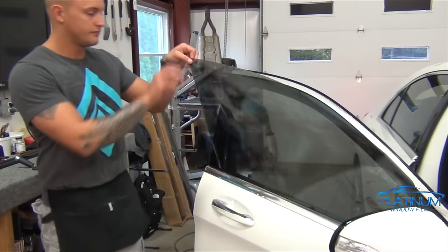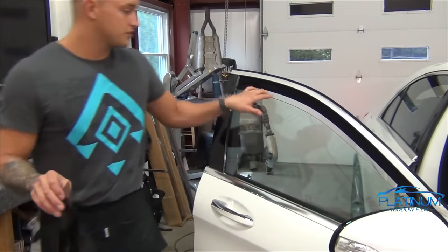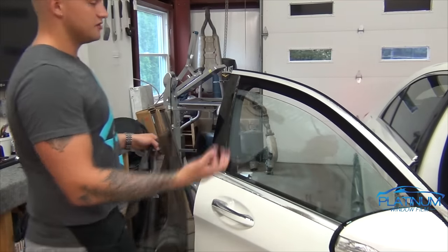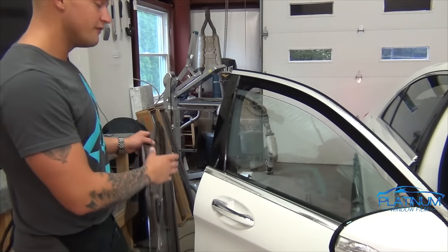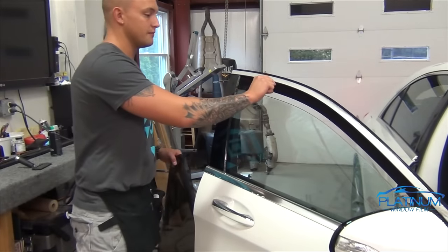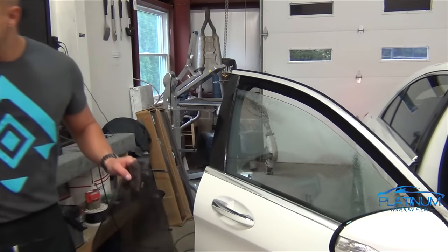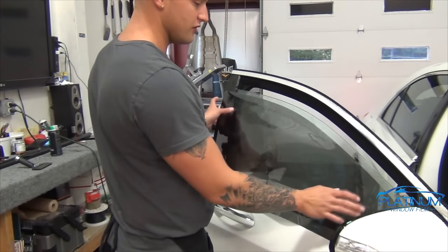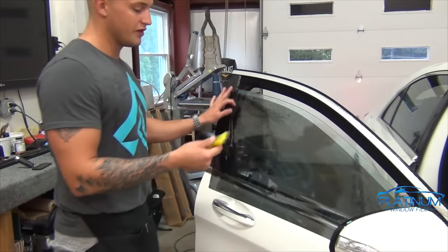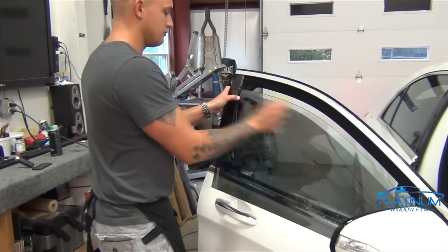Now we're going to pull the film off of the glass and roll the window back down to a comfortable installation depth. You want to have the window down far enough so that this corner mold on the inside isn't covering too much of the window, so we don't have to fight with it when we're putting the film behind it onto the glass. I'd say a good two to two and a half inches down with this Mercedes, because the felt gasket on the top itself is about an inch and a half. Let's mount this film onto the glass and prepare it for installation. Remember, these windows are already prepped — I already sprayed, razor bladed them and wiped them down with a towel to remove any debris. We're still going to spray and squeegee before we install to remove any other dust.